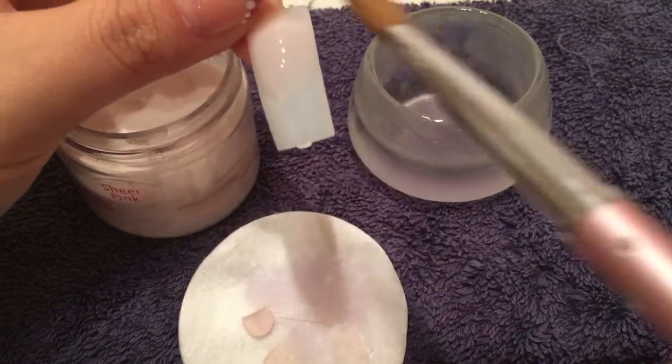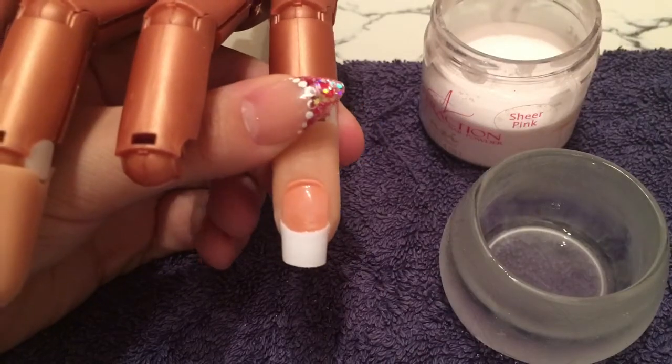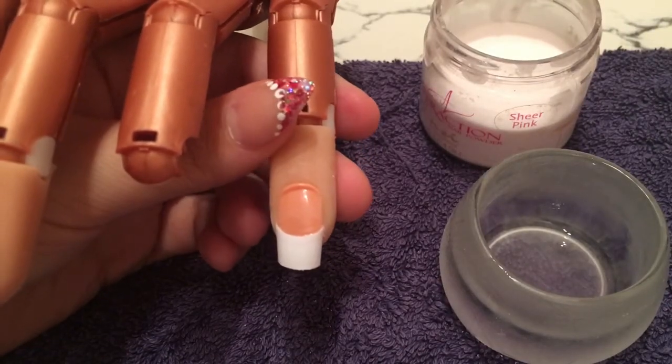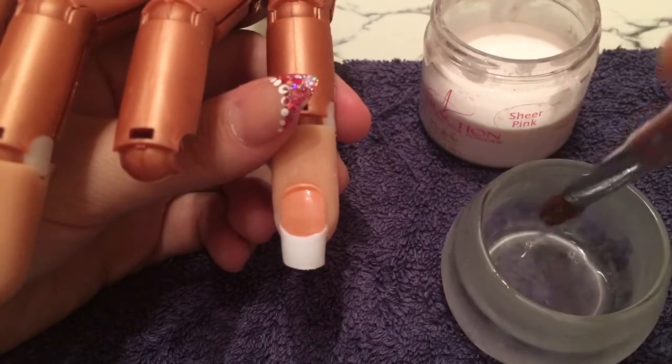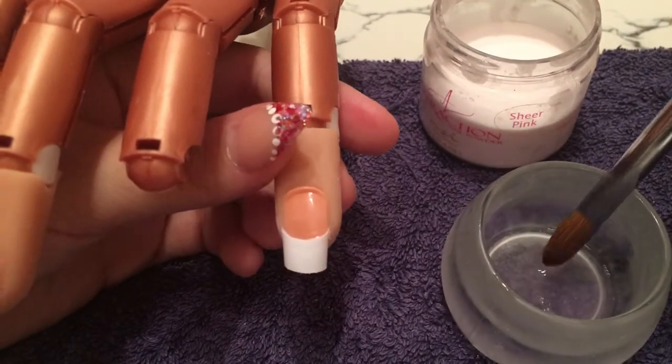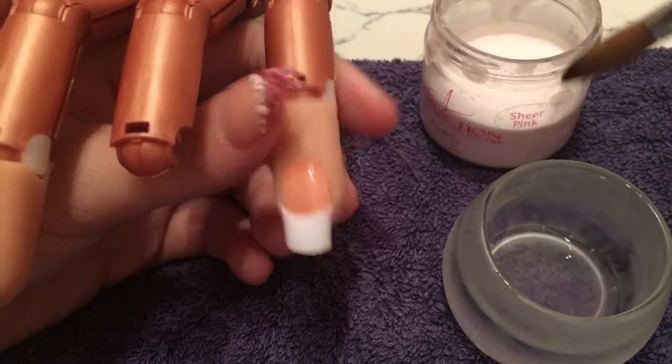I always work from side to side and then down the middle and center, because your side walls and cuticle area are the main areas to concentrate on most. I've just got my nail trainer here — you'll have to forgive the lost finger to the left, she had an incident. So as you can see it's the one-two one-two.